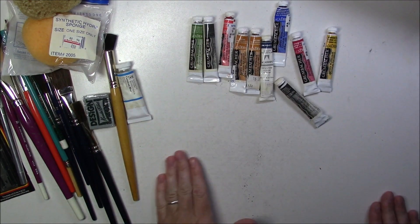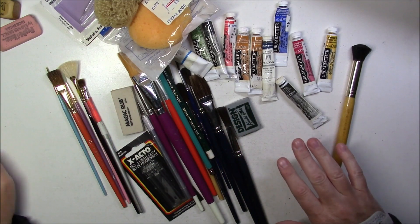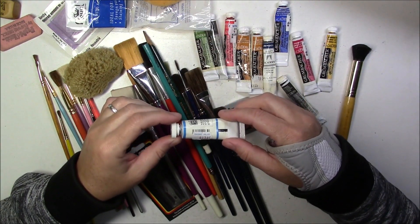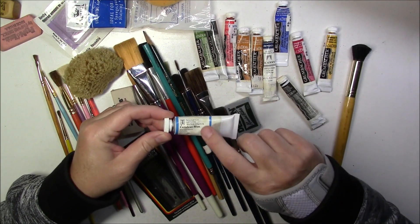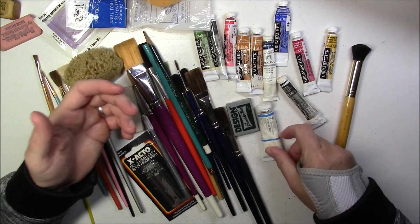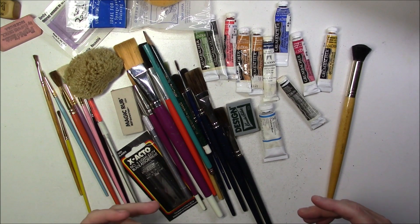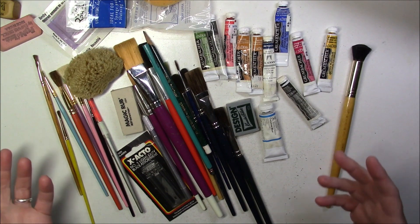So for five bucks I got all of this here, which to me seems to cost way more than five dollars. Just this one tube here cost thirteen dollars and eighty-five cents back then - really good quality. This alone is already worth the money. I definitely got my money's worth and I'm really, really happy with my little loot.